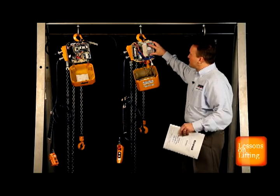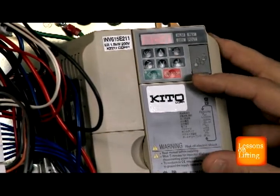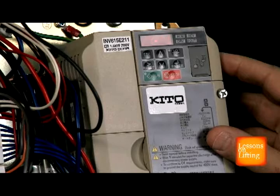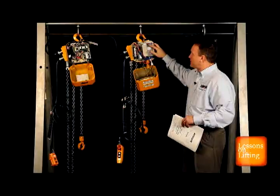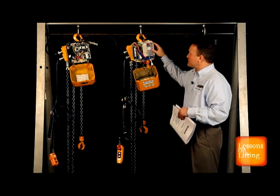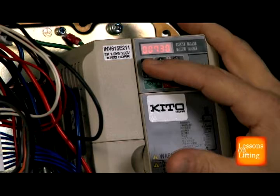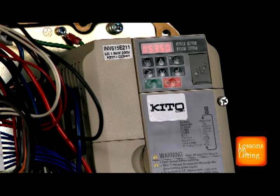We simply go into our setup mode and hit enter. At this point we have two parameters: D1O1 and D1O2. D1O1 will show the parameter for the frequency at the low speed. Harrington's hoists are set at a 6 to 1 speed ratio as our standard offering out of the box. Currently the frequency on the low speed is set at 7.3 hertz. Going to D1O2, I can see that the frequency at the highest speed is set at 53.5 hertz — this is a 6 to 1 speed ratio.